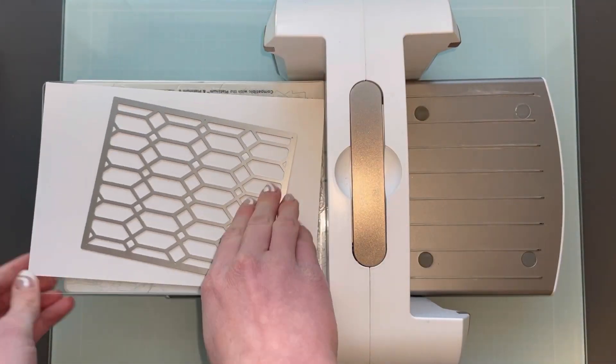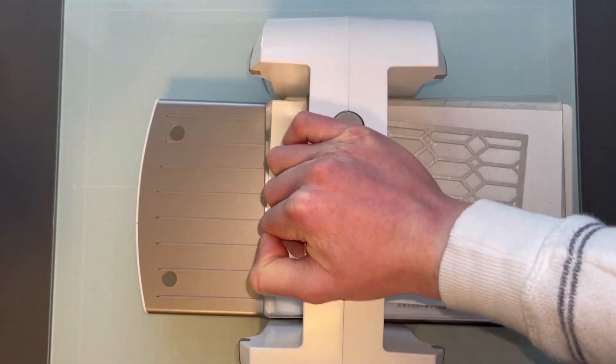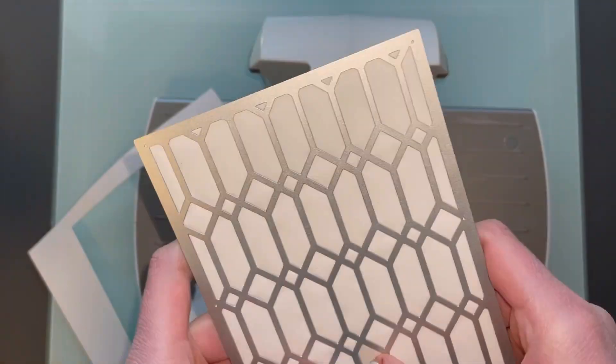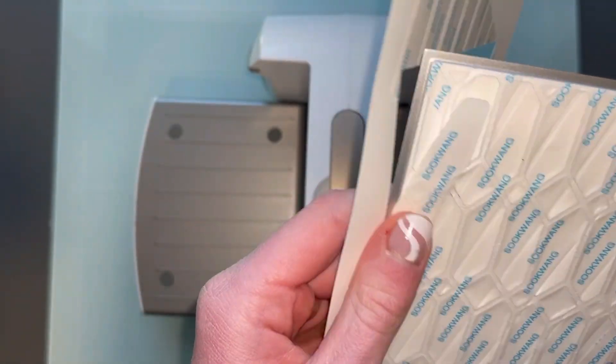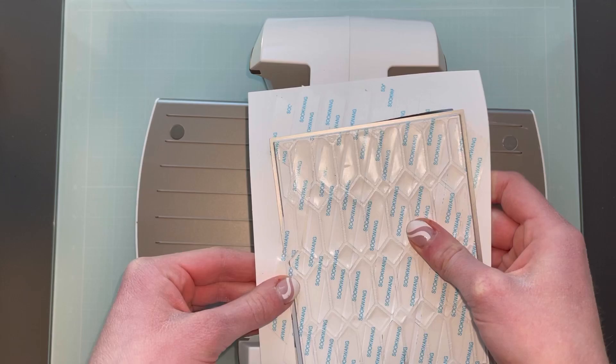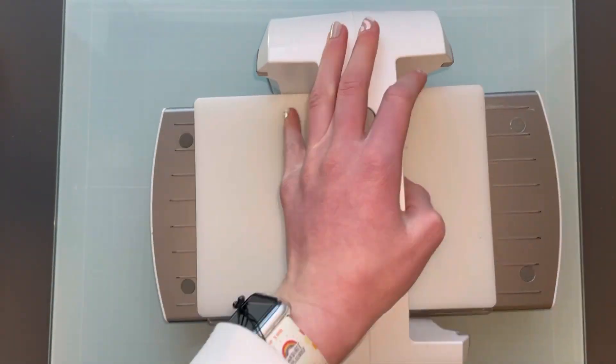Next I added some double-sided tape to some white cardstock and then I cut the stained glass die from it. I just ran this through twice so that it would cut better, and then I did a few panels of this.